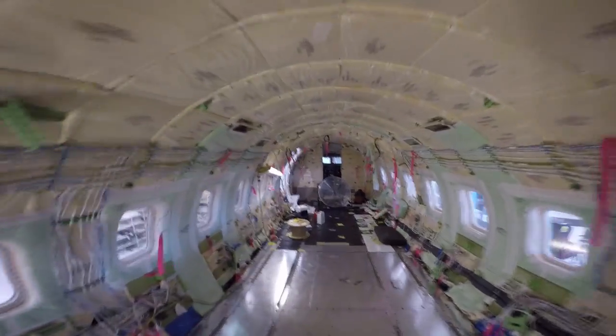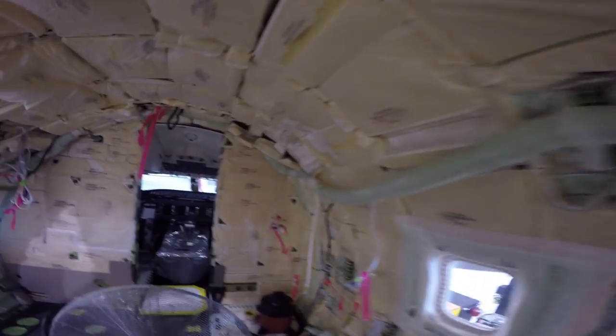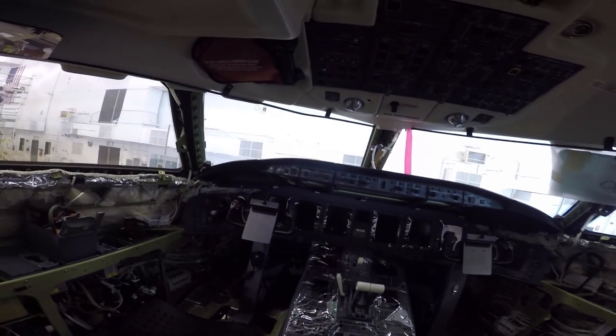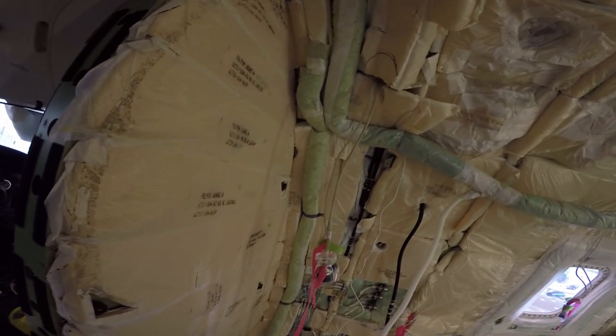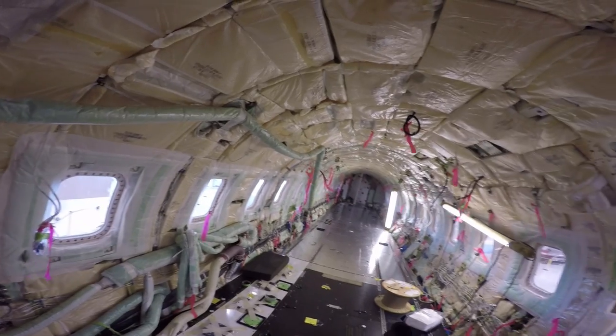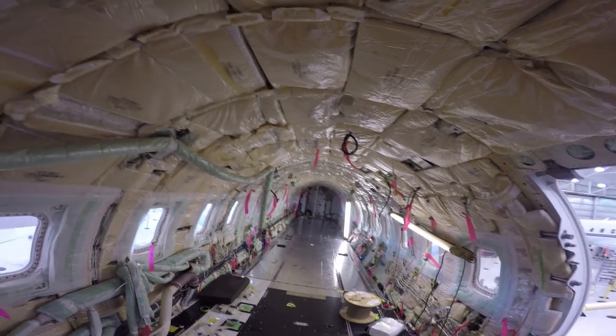Let's go up here and look in the cockpit. All the electronics have been removed. The seat's been removed. Taking everything out, redoing all the seats — all reupholstered, new carpet, new everything. Getting a total refurb.